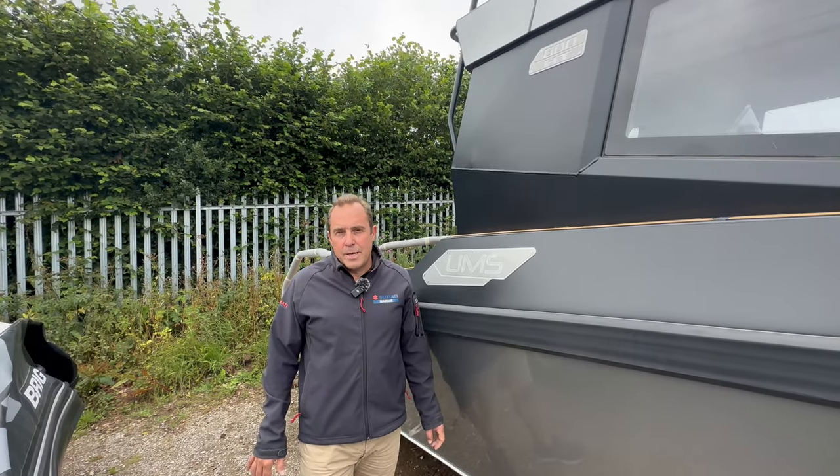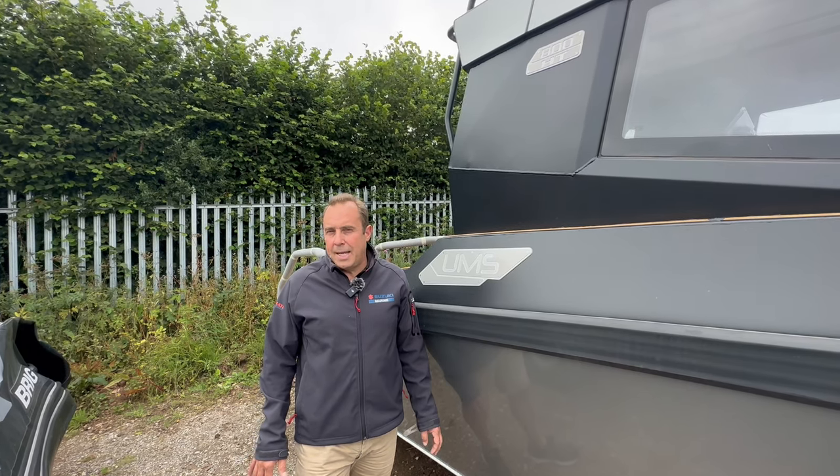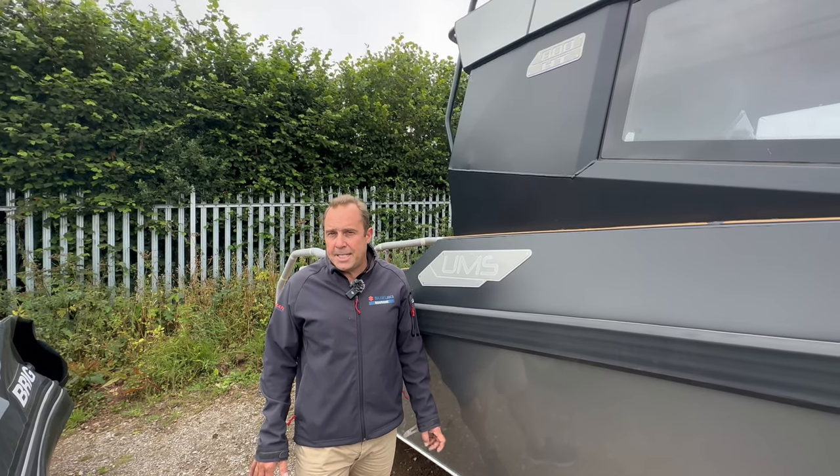Hi, I'm Paul from the Woolfolk Bow Company and today I thought I'd give you a quick sneak peek of the UMS 800 HT.